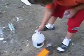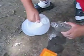This is how you make a vinegar and baking soda bomb. This is our new vinegar and baking soda bomb. First, you pour your vinegar in about half way.